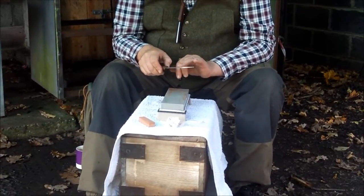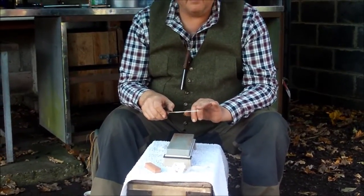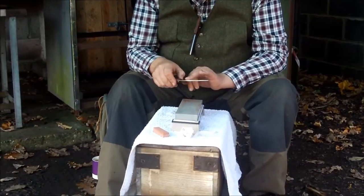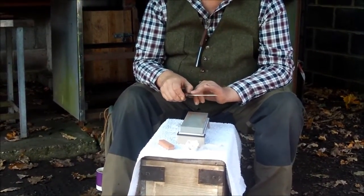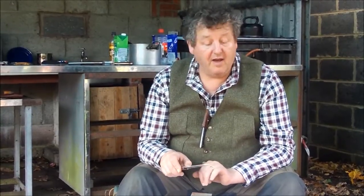Mr. Mears has done some very good instructional videos about sharpening knives, but he says you've got to do five strokes on this side and then turn it over and do five on the other side, otherwise you'll end up with an uneven knife. No — just keep going on one side until you can feel that burr. And as I'm talking to you, I'm just pulling my finger off that blade and the burr's already up on that side.